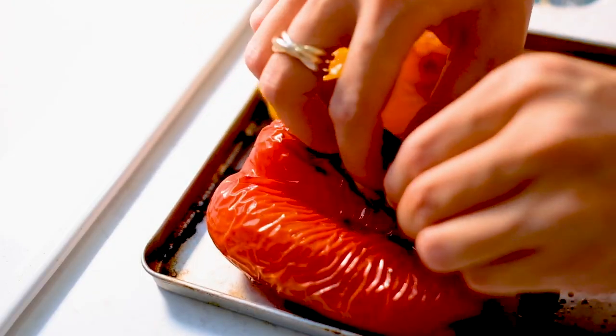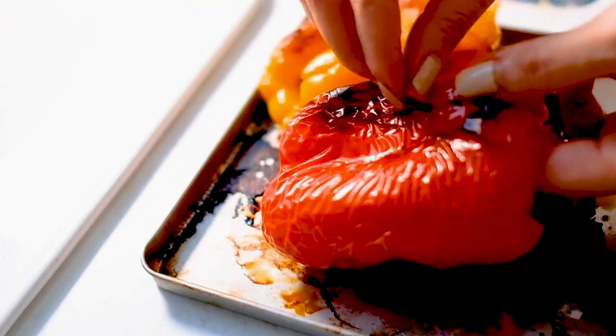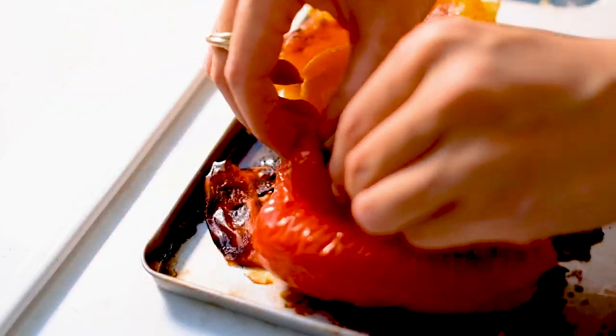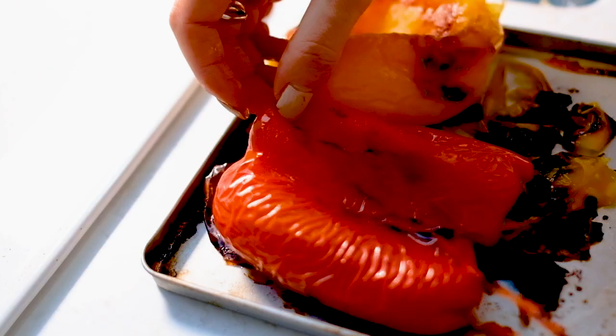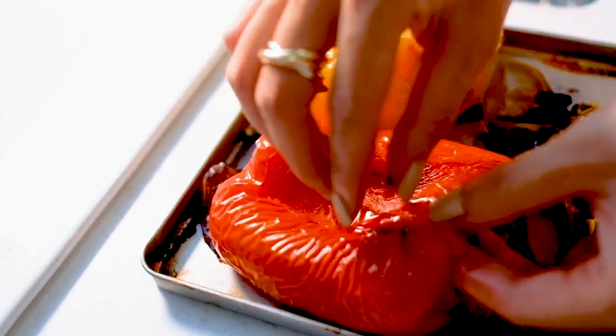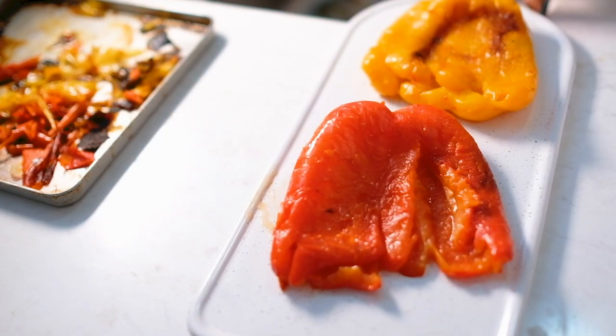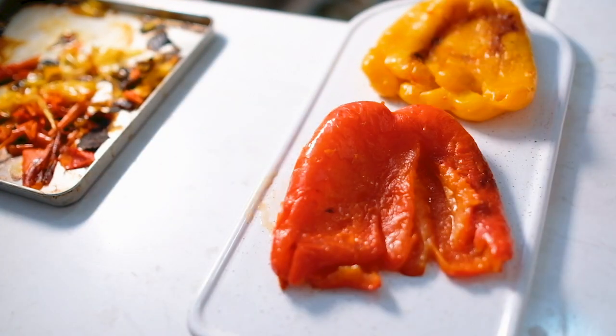Now that our bell peppers are fully roasted, we're going to remove the charred skins. The skins should come off easily and it's so strangely satisfying to do that. Once the skins are removed, we'll cut the peppers into small cubes.